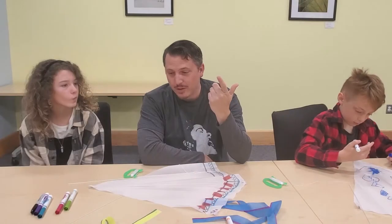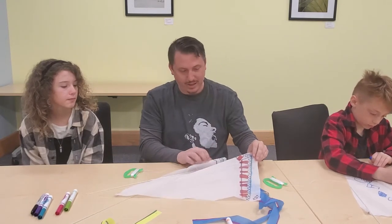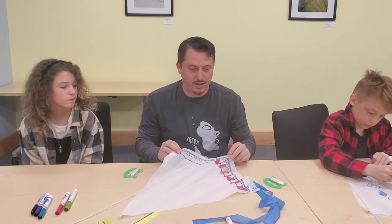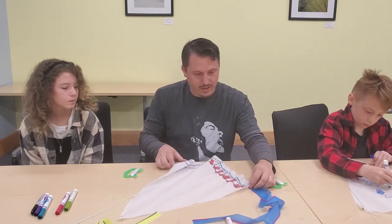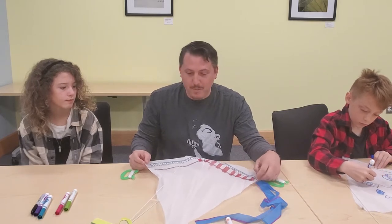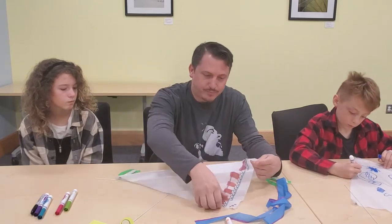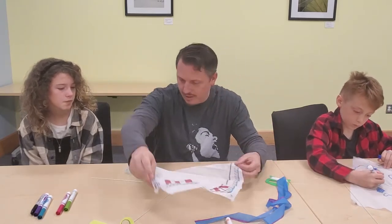So today we're going to go over how to put together these cute little kites. This is a simple project here. Down the road we'll do some more projects with the Warden Museum where we get a little more involved with kite making. But for this one, what we're going to do is go over a little bit of the anatomy of a kite briefly, just so we know what we're talking about here.